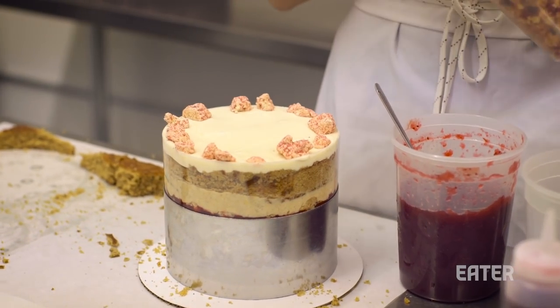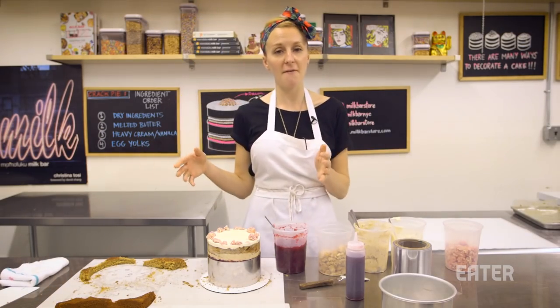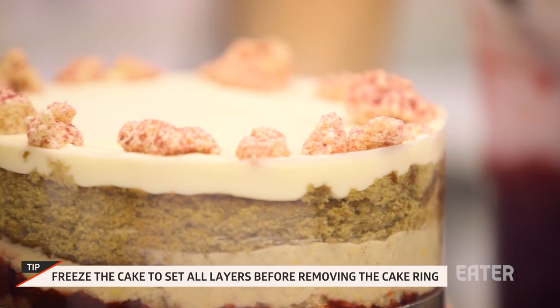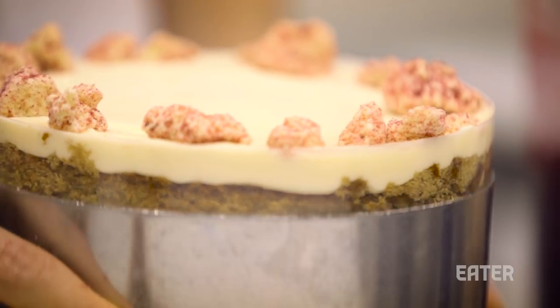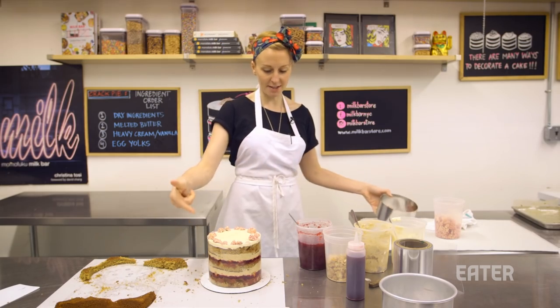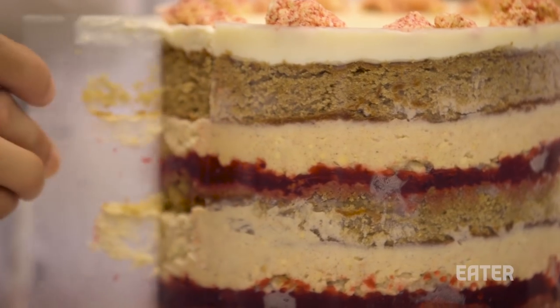And then we take this cake and essentially put it in the freezer for three to five hours, sometimes overnight. What that's going to do is set all the fillings of our cake so they're nice and firm. On day two, you take the cake ring off the top — super easy to slide because we have that trusty acetate. And then you go to peel the acetate off.